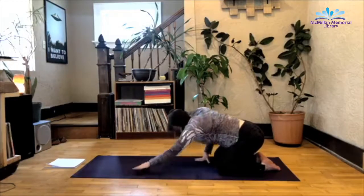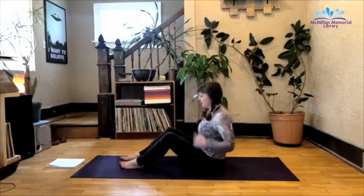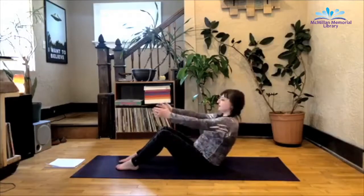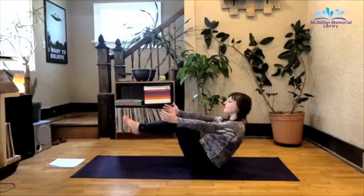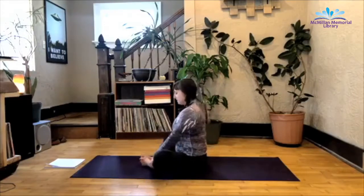From here, inhale up and find your way to your bottom. We're going to do a few rounds of boat pose. Option number one for boat is you keep your feet on the mat, lean back slightly, making sure you're not rounding the upper body, arms extend — you're still activating your middle section here. Option number two is you lift the legs, arms extended. Keep that chin lifted, breathe here. Exhale as you slowly release, bottoms of the feet joined together, knees butterfly open.